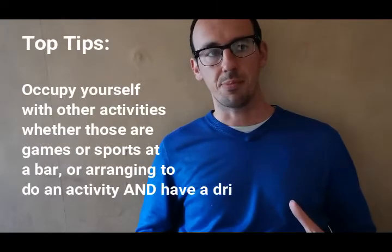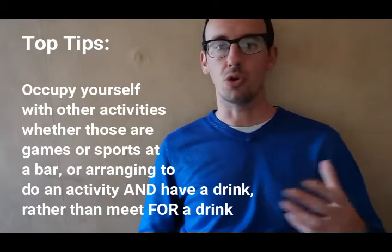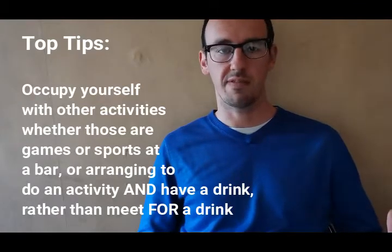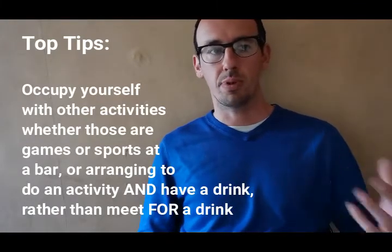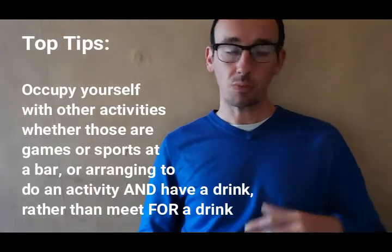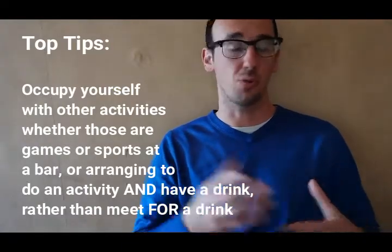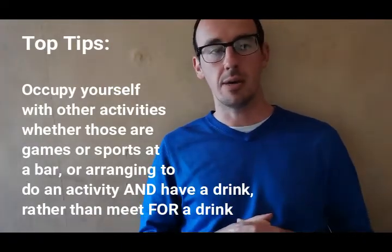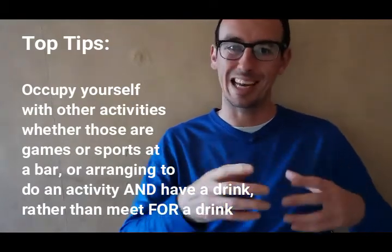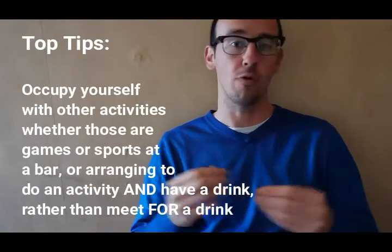Other things we might suggest are to occupy yourself with other activities. For example, if you're going to a pub you could meet your friends to watch sports on the TV, play games like pool, or meet somewhere with other activities — such as bowling — where you could potentially still have a drink, but the drinking isn't the central activity.